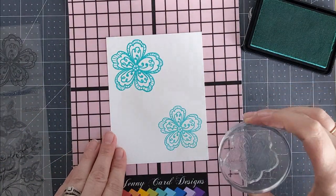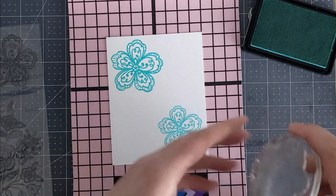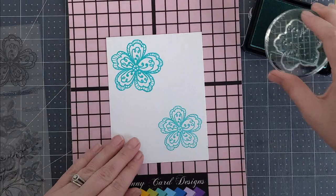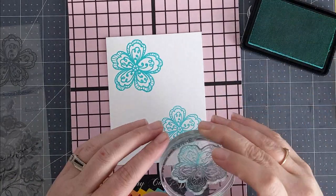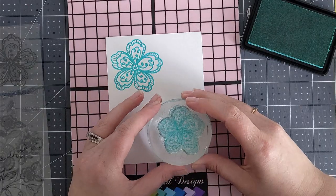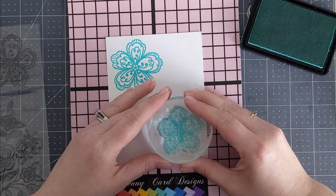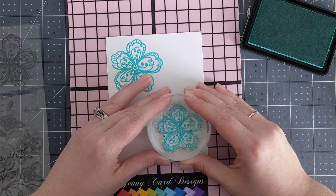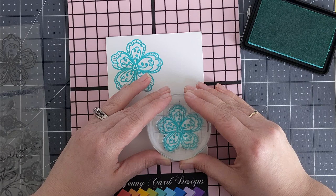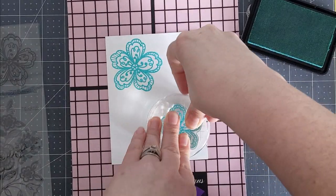I looked through the stamped image to make sure the lines were all lined up, and I also wanted to make sure I had the stamp in the right position before I even brought it to the cardstock. I put it right over top of the flower to make sure it gets all lined up, then look through the image and hope for the best. It turned out not too bad. I ended up stamping three flowers in total, using Gina K Designs Blue Lagoon ink.